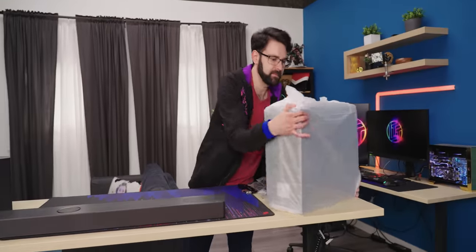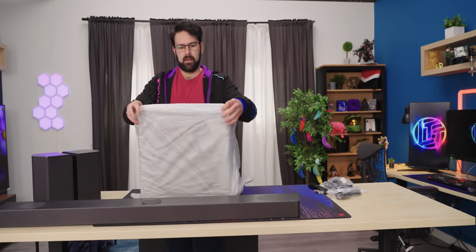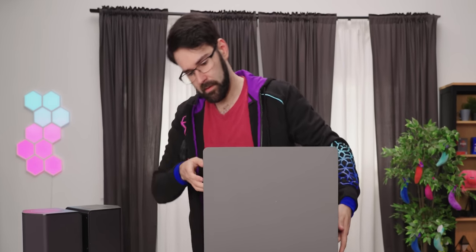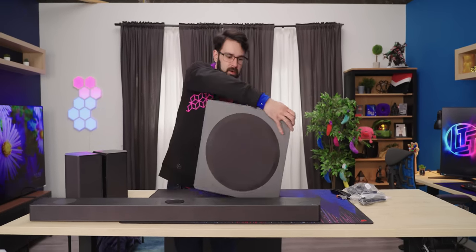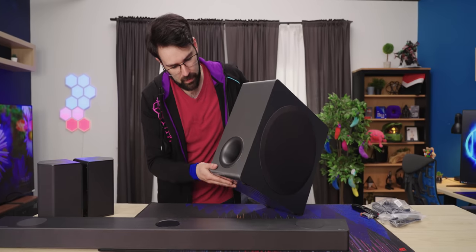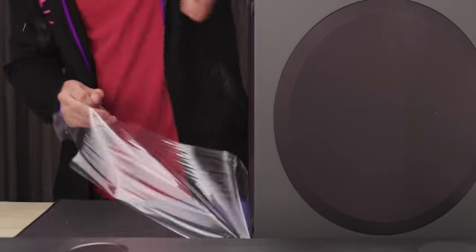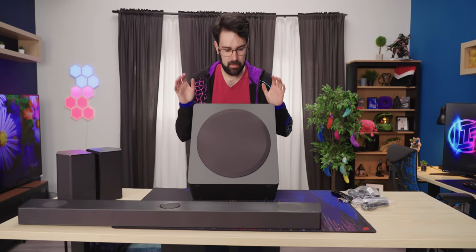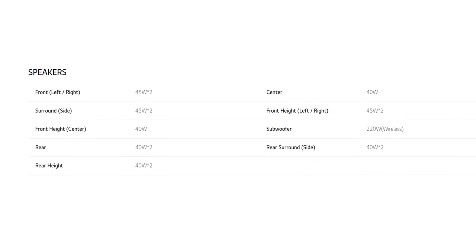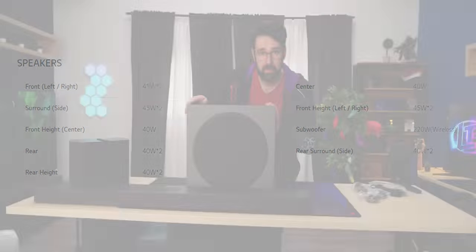The subwoofer's weight is encouraging. A lot of companies are now doing slim subs — instead of the speaker facing down and taking up massive floor space, the speaker is at the side with a bass reflex port at the front. It's got a nice finished wood look, similar finish to the metal on the sound bar. Like the satellites, it just has AC in and a pairing button. The driver is 220 watts, which is pretty impressive; all the other speakers are around 40 to 45 watts.